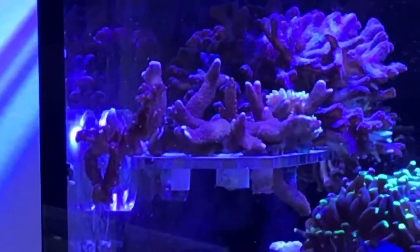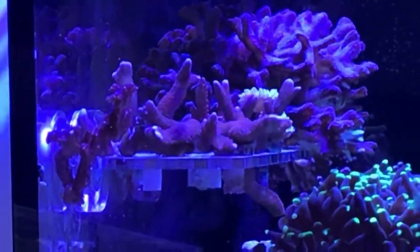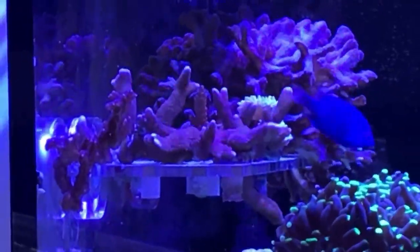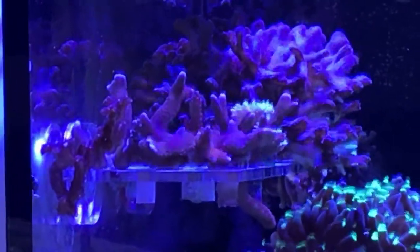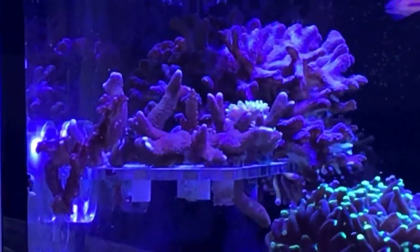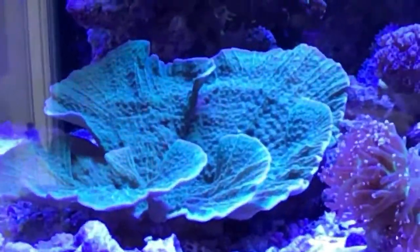There's some of those additional accidental frags I mentioned — the purple digi. Every time I reach my hand in there to move something or grab a coral off the sand, I end up breaking another piece off. Also a small couple heads of Duncan up there. I think a lot of this will end up in that 18-gallon I mentioned, but we'll see where that goes. Otherwise things are doing pretty well.